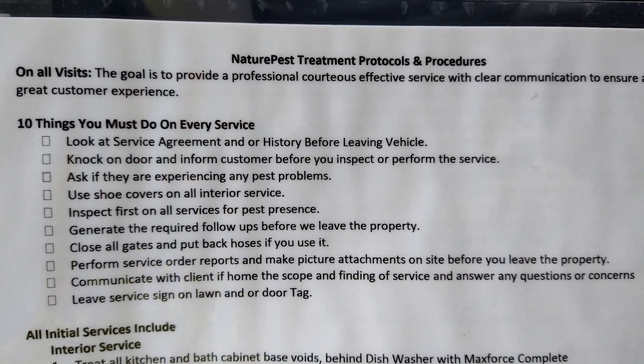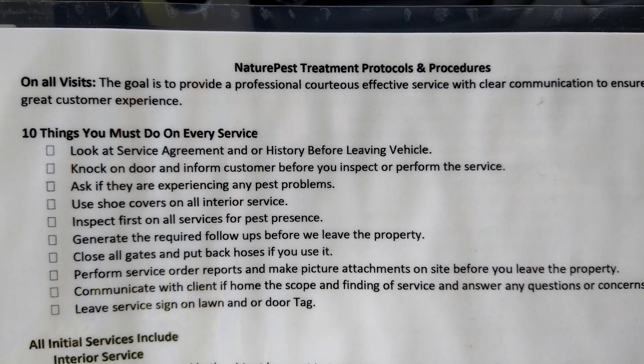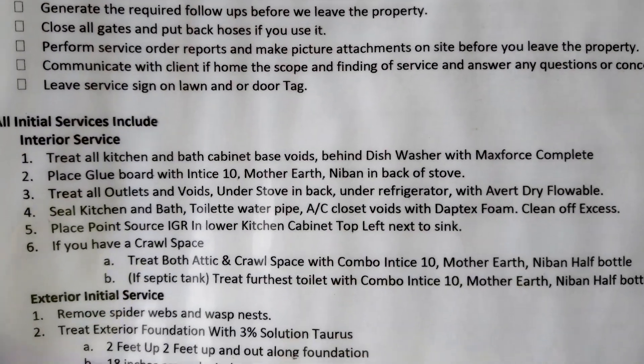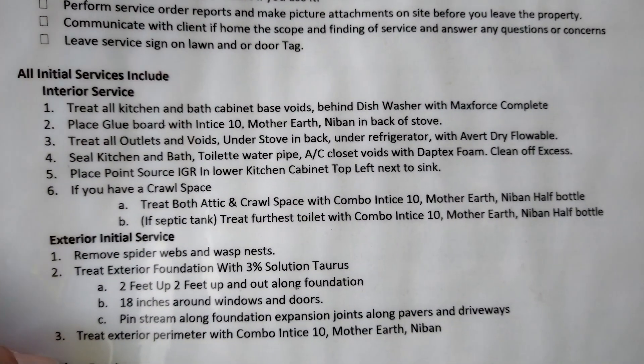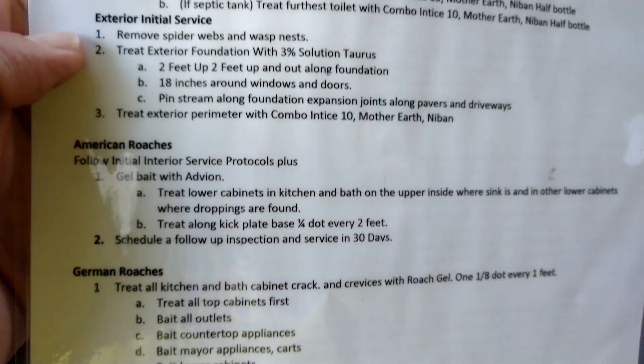I'm going to leave that there for a minute so you can see it. On all initial services, all of this must be done.